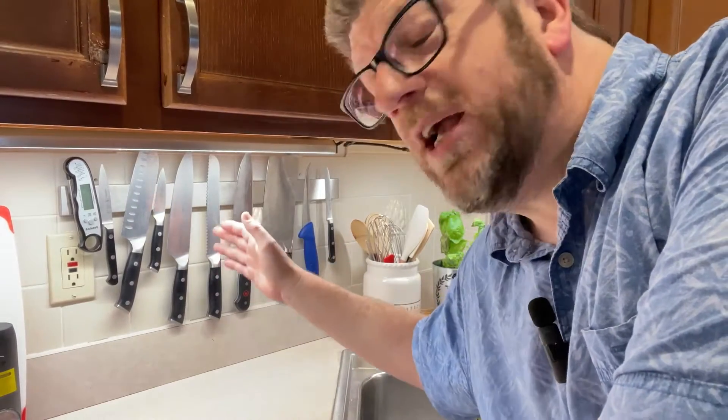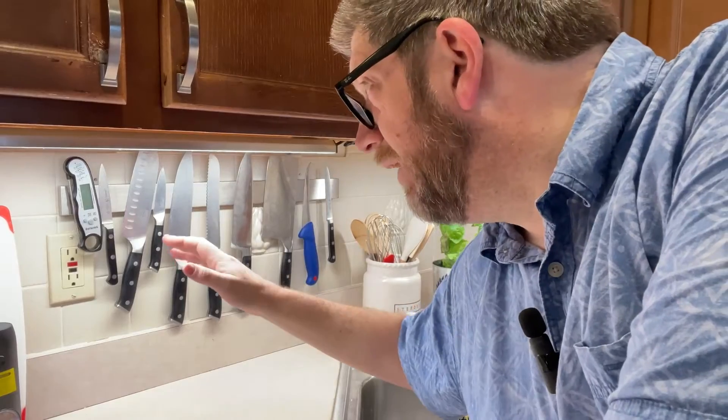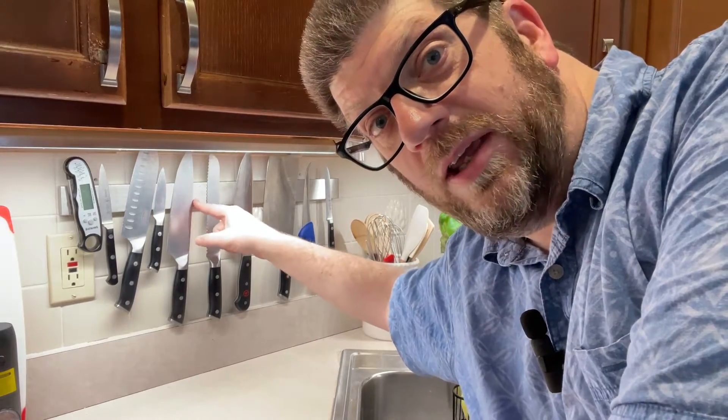This is my wife's dream knife rack. She's been wanting a knife rack for years and we haven't been able to mount anything here because of this tile. I finally figured out a knife rack that's going to be strong enough to stay up and a method to mount this thing onto a nice smooth tile without drilling any holes. Let me show you how I did it.